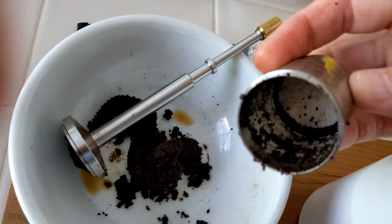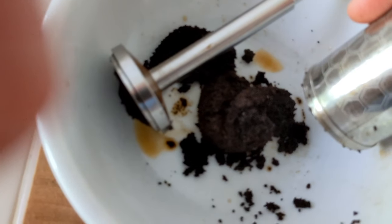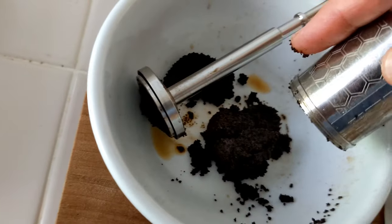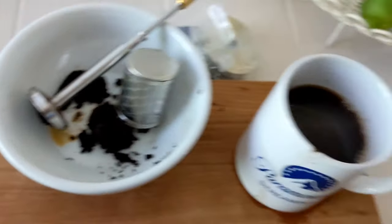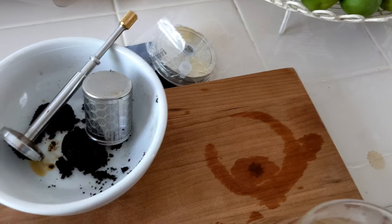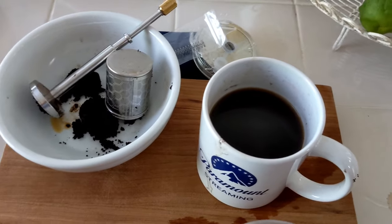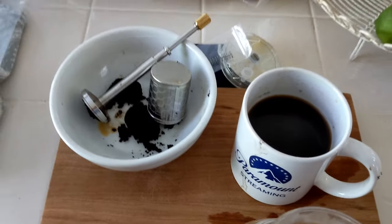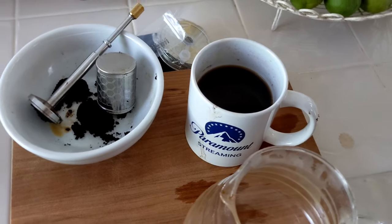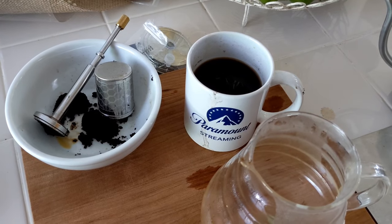Here's what came out when I emptied it — it's pretty well soaked. All the grounds got soaked through. It's steaming in there. So, Final Press — there it is. Let's taste it. Yeah, it's coffee-flavored water. In fact, it's lightly coffee-flavored water. So overall, I have to say that this is a Kickstarter failure. It just doesn't work — at least not for coffee. For tea, I think this will work just fine. For coffee — uh-uh.